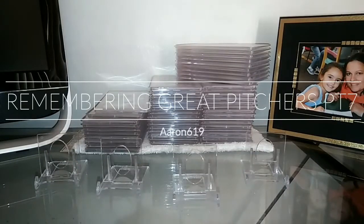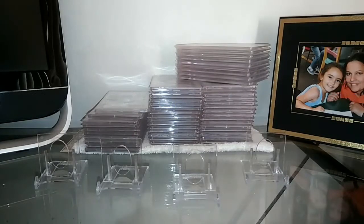YouTube, this is Aaron 619 coming back at you with another video. I got some downtime so I figured I would take advantage of that and make a quick video on these baseball cards in the background here, so I can get them stored away. It's Friday, it's been a long work week, and I'm happy it's here — I can get some quality time in with the family. I hope everyone out there has had a fantastic week as well.